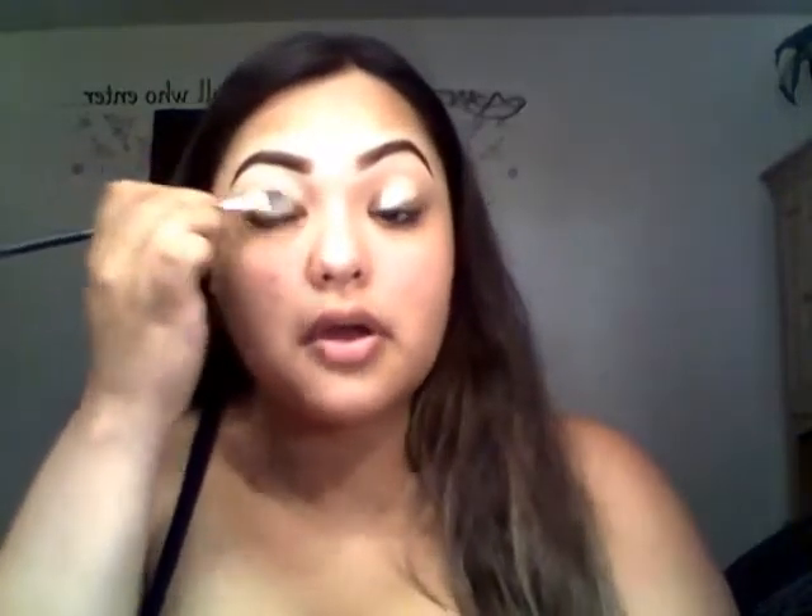I already did my eyebrows as always with the Wet n Wild brown pencil, and to conceal them I use the Age Rewind Eraser. Now I'm gonna go ahead and put concealer on my eyelids to use as a primer, and I already blended that out.